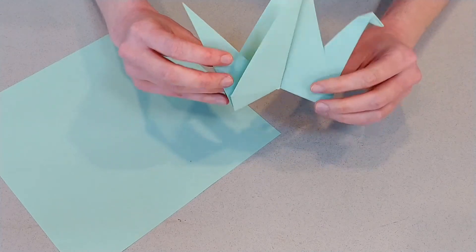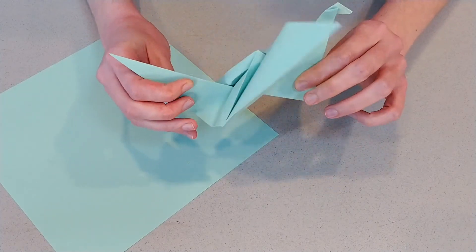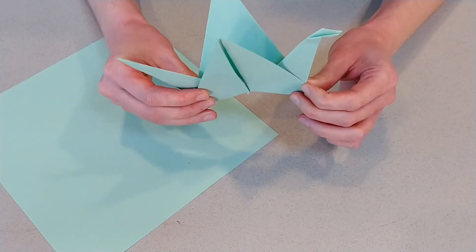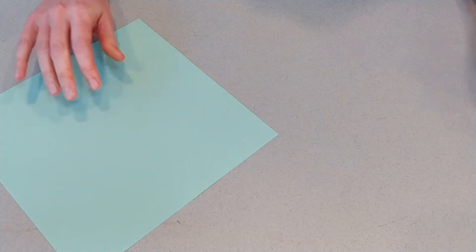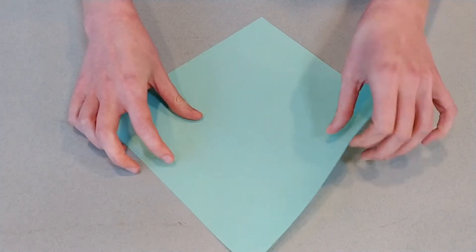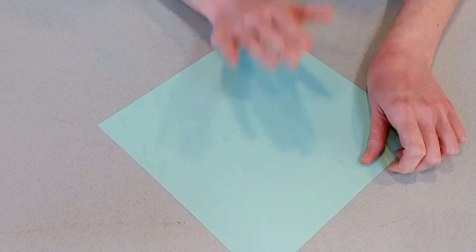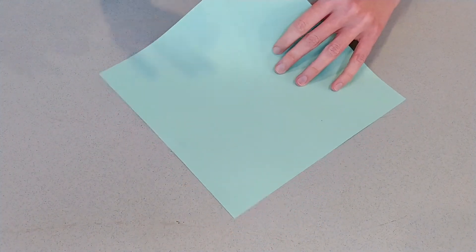Okay friends, here we are with our second project. We're going to make this flapping crane — and you can see this one's pretty cool, there's some motion element to it. There's a little bit trickier folds in this one than in our bookmark. So follow along if you can. If you need to rewind and see a step again, go for it. For this project, you need one piece of paper. If you have a paper with different colors on different sides, you're going to want to put the color you want to see on the outside up to start. My paper is green on both sides, so it doesn't matter.